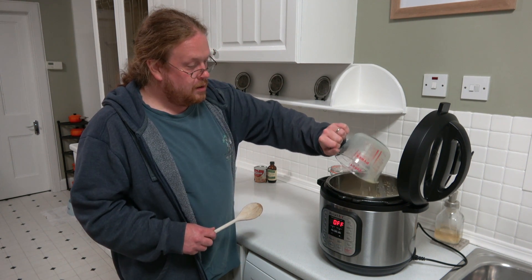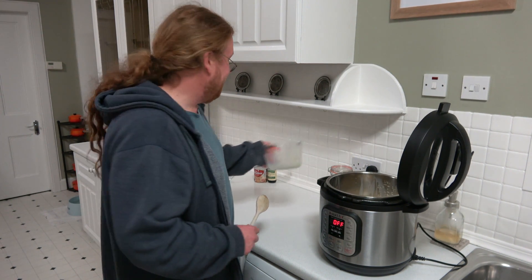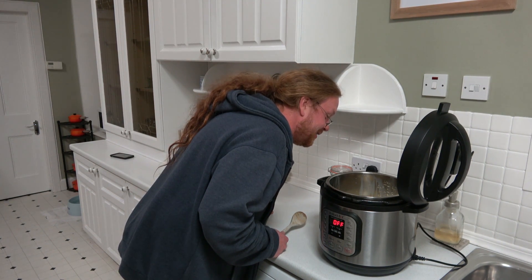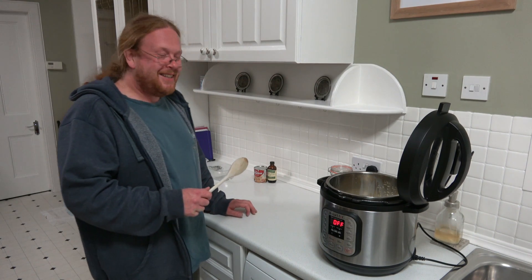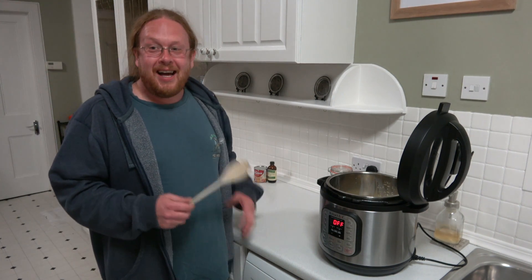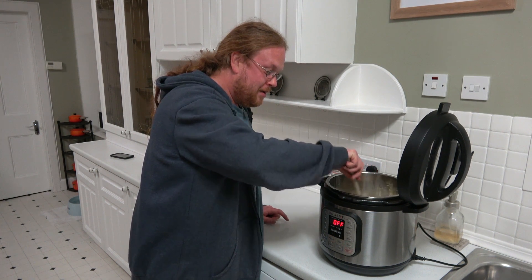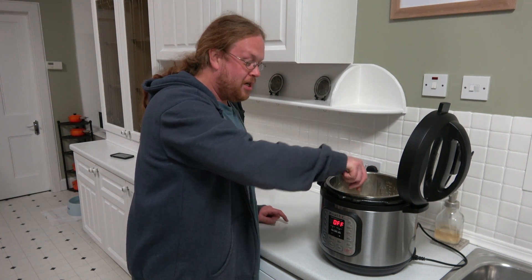Thank you, Nick. This is a comedy channel, yeah? It is now. And we're just going to give that a quick stir, make sure there's not just a huge lump of rice in the middle.